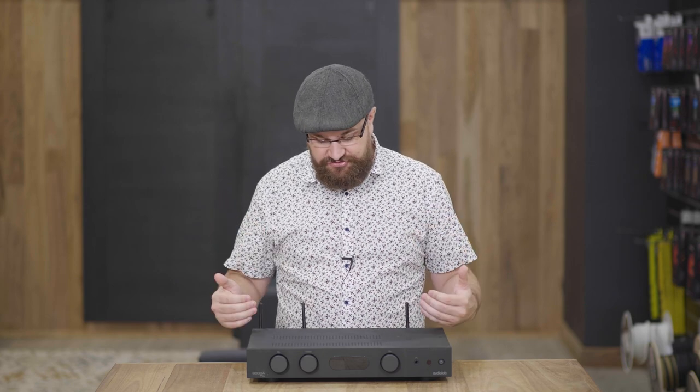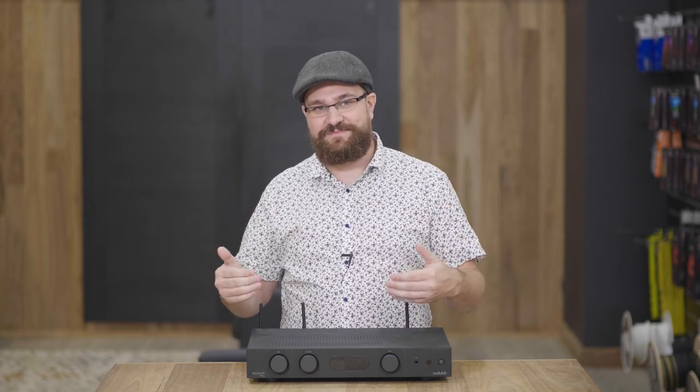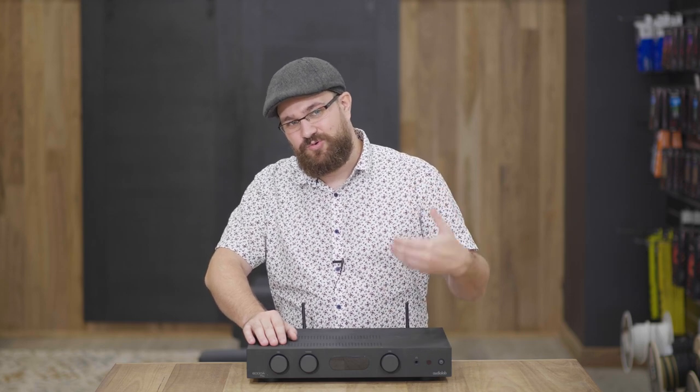It is a great streamer, and you have all of these fantastic inputs on the back for alternate sources as well. It fills a hole that I don't know many other products at its price point really do, and offers a level of functionality and ease — let alone quality — that I don't know a lot of products at this price point can.